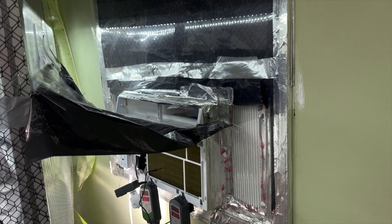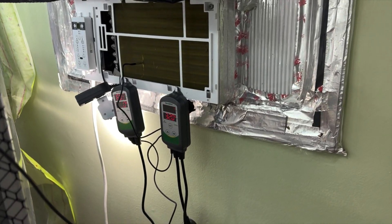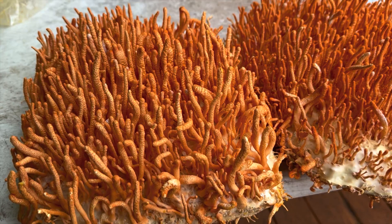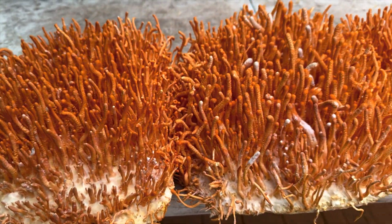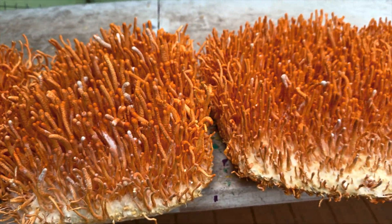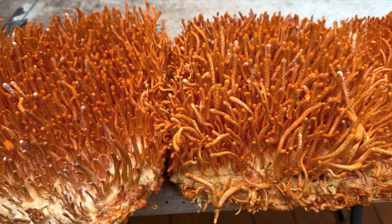I know you shouldn't use window units in labs, but we're working with what we have. I'm going to be working on a full analysis of our harvest and data on the best grain trials and combinations, so stay tuned for more nerdy information.